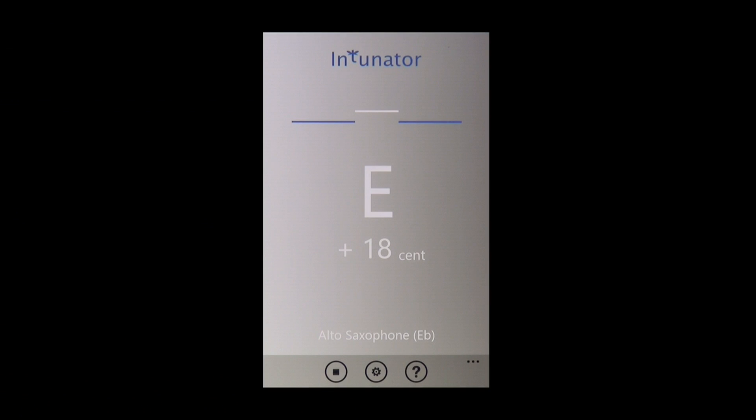Now I have to match the pitch of the note I am playing to what I hear. The manner of correction depends on the instrument. For wind instruments, it's generally by adjusting your embouchure. For string instruments, by changing finger positions.